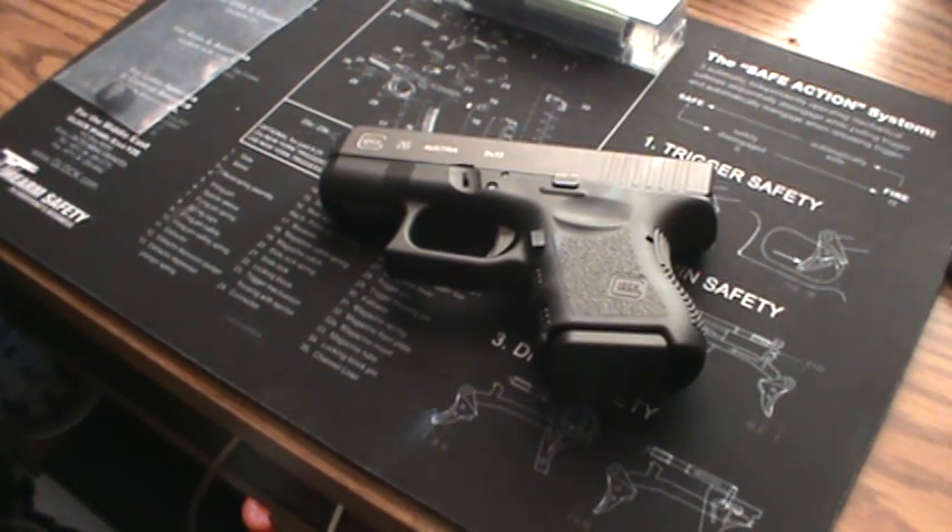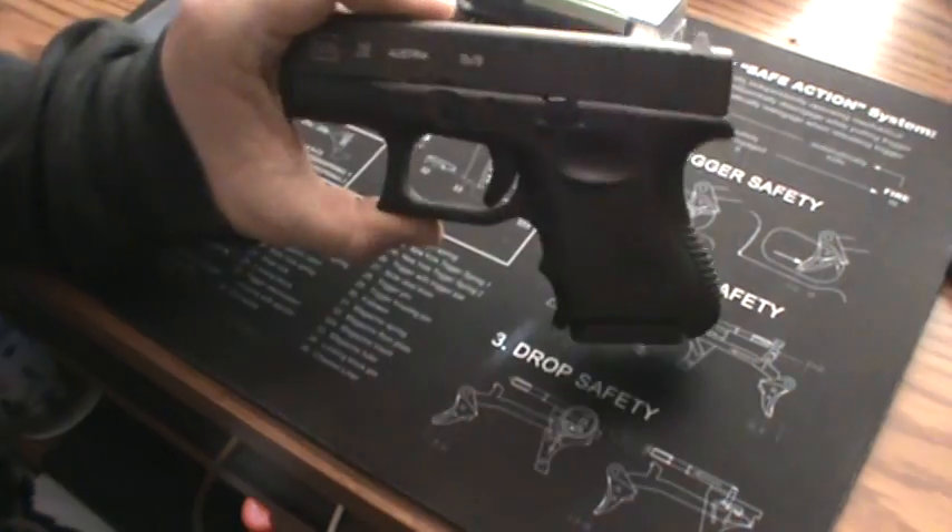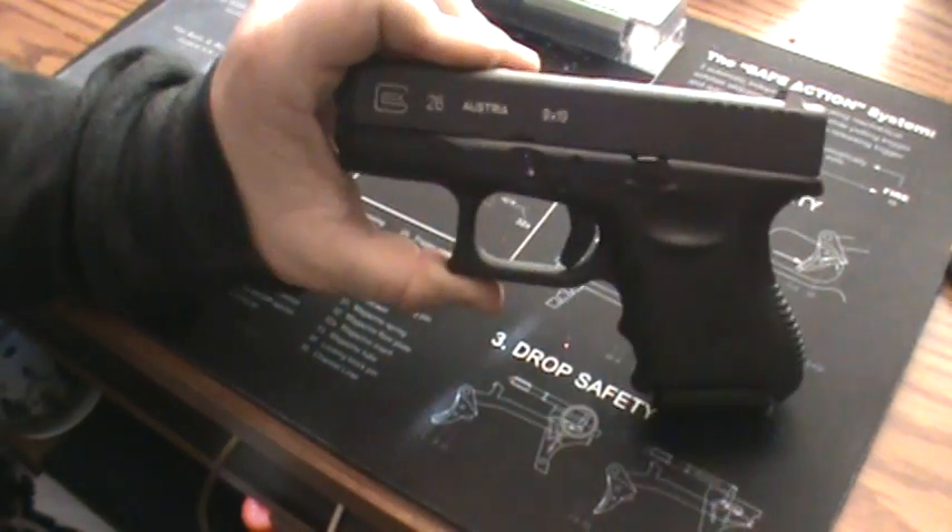What up everybody, this is Matt with Survivalist 2012, and what I'm going to do for you guys today is do a couple upgrades on this Glock 26.